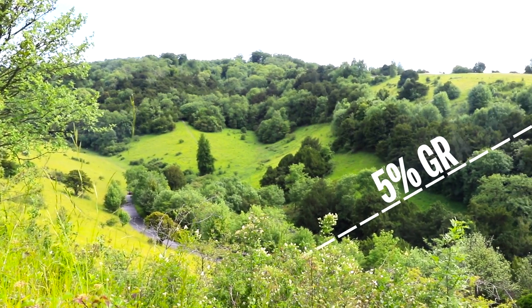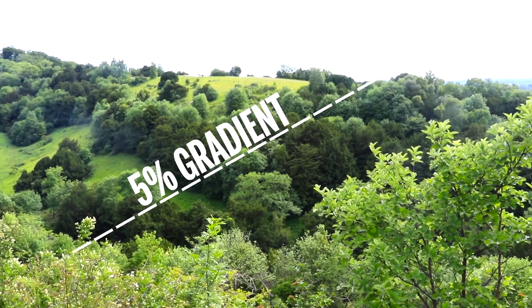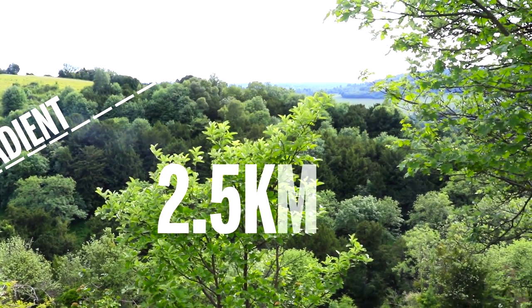Box Hill has a steady gradient of around 5%, which will enable Ollie to maintain a set wattage when riding up the hill. Secondly, it's around 2.5km long — the kind of climb that most riders in the UK will be able to ride.